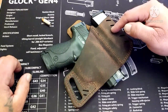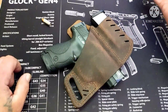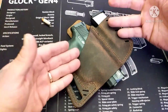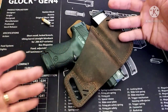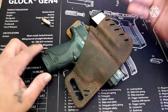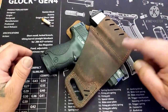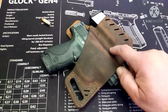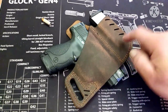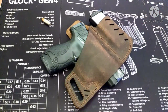So, the Versacarry Commander outside the waistband holster in distressed brown — 20 bucks. You can find Versacarry on Instagram; that's where I found them, and I'm pretty sure they have a website. I bought this with my own money; they didn't send me this — I'm not shouting Versacarry out in any way. For 20 bucks I took a gamble and I'll see how it goes. I'll keep you updated. Stay safe, keep out of trouble, thanks for watching. If you're new to the channel, hit the subscribe button, leave a comment, hit the like button — I'll catch you guys soon.